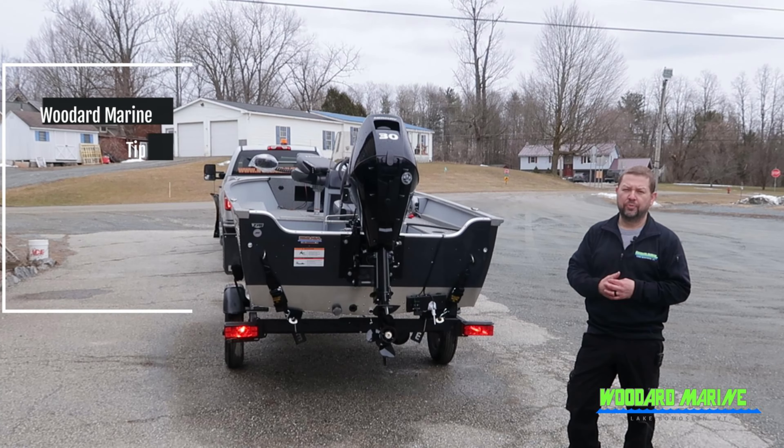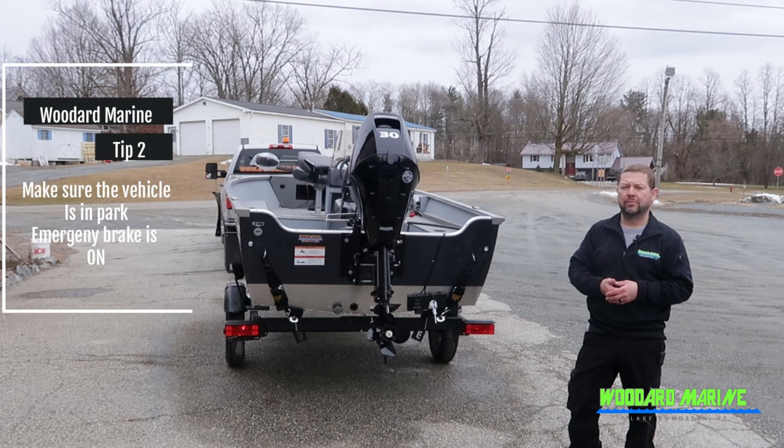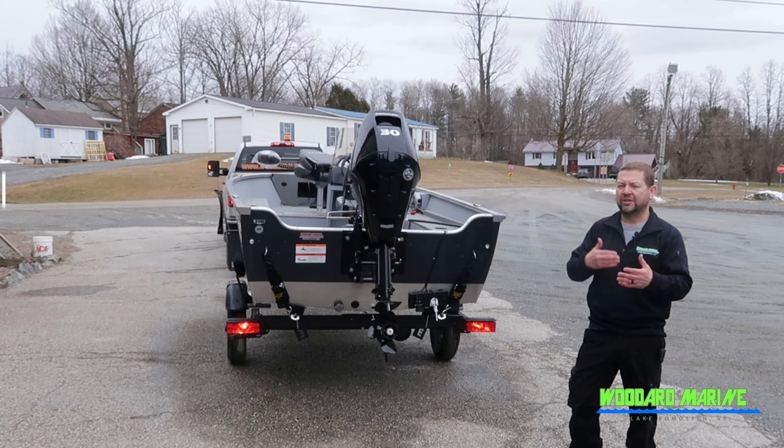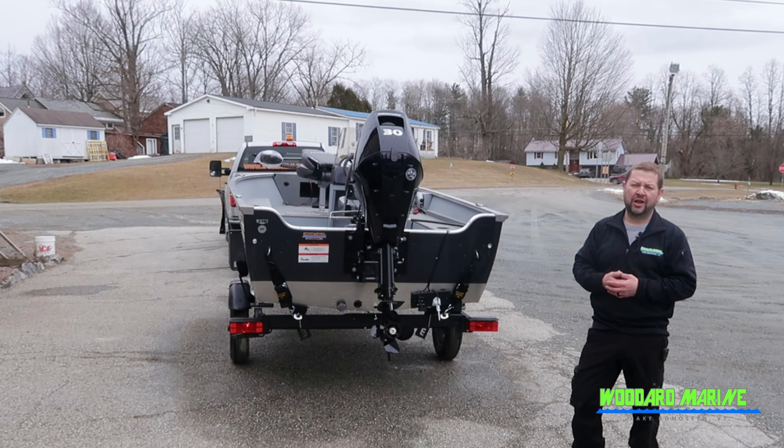The second tip, but also the most important: please make sure that the vehicle is in park and preferably the emergency brake is on. You're going to be in there moving some things around, and you want to make sure that your vehicle doesn't roll or anything else on you.